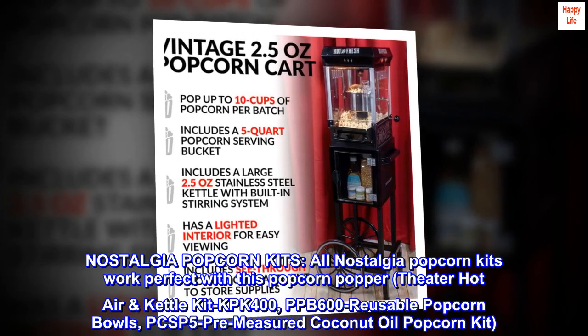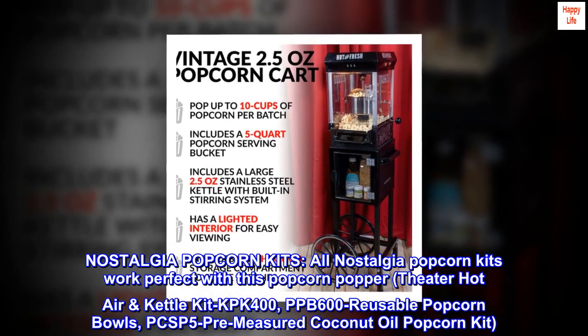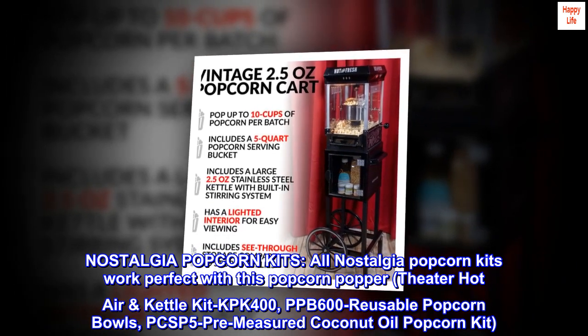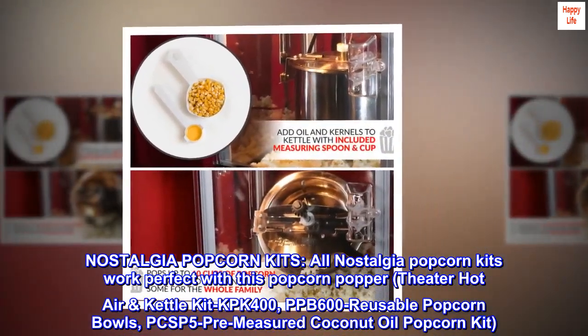All Nostalgia popcorn kits work perfectly with this popcorn popper: theater hot air and kettle kit KPK 400, PPB 600 reusable popcorn bowls, and PCSP 5 pre-measured coconut oil popcorn kit.